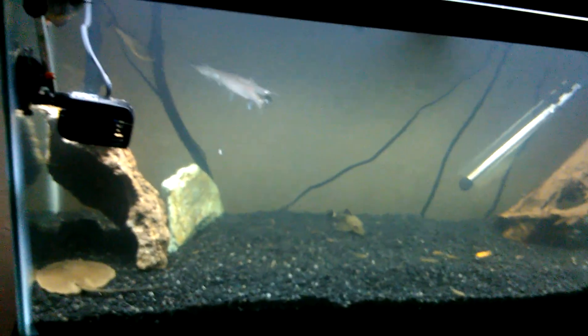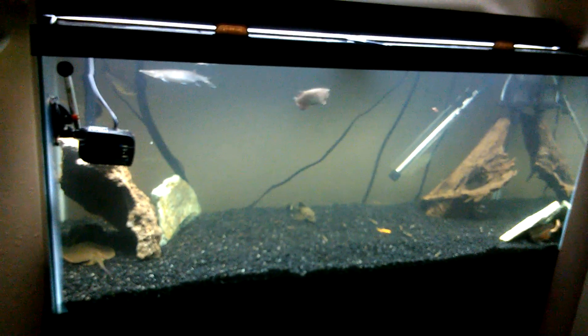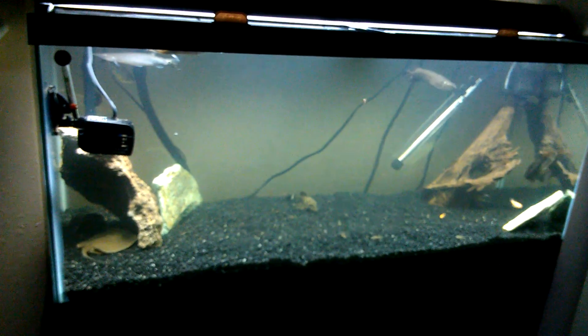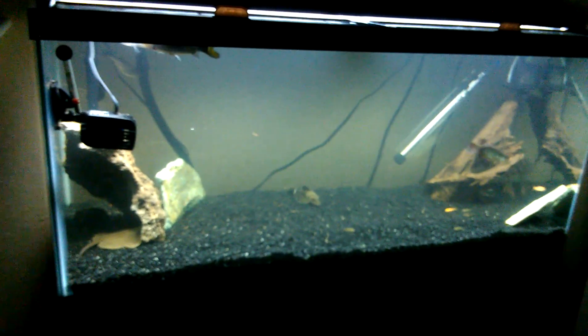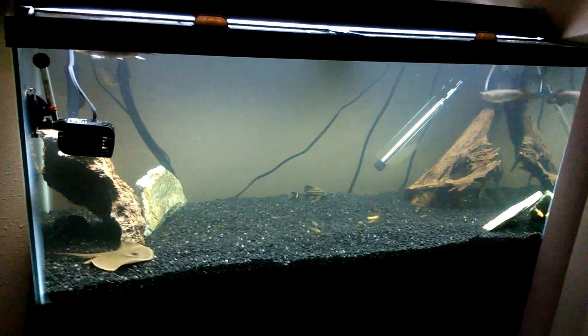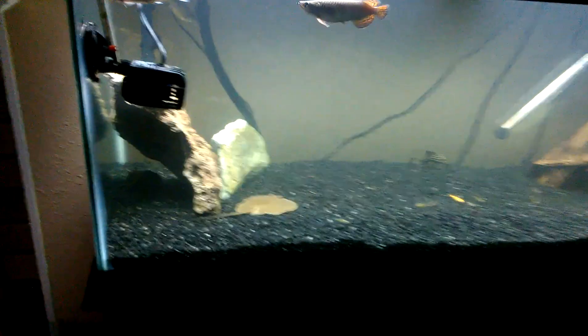Cut these lights back on. I guess we can show you the 75 — the real news. The 75 is a little cloudy right now; I was talking to J. Flesh about that and I think I'm gonna pull my carbon to try to get it to clear up. It's cycled — ammonia zeroed out, nitrite zeroed out, all the fish are doing good. I've actually kind of switched it up a little bit; you can see I cleared out the middle.